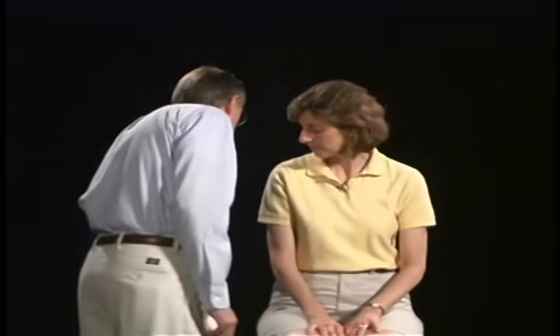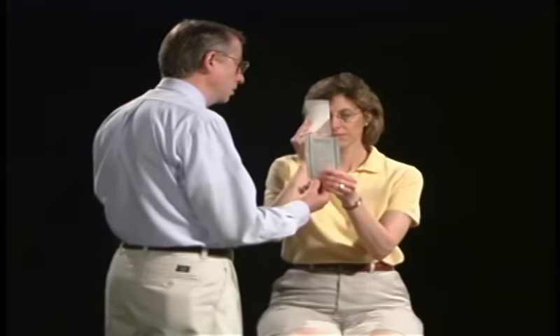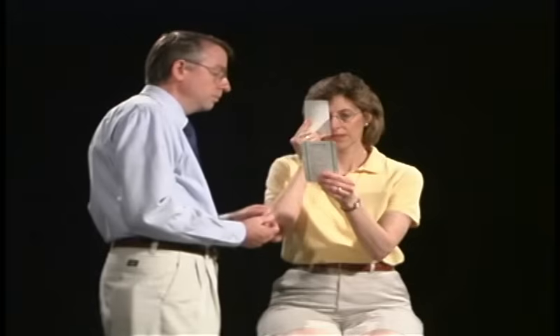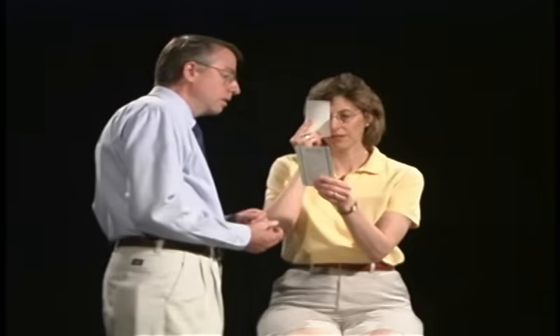During the visual acuity test, we want you to wear your reading glasses and hold this card over your right eye. We're going to use the pocket vision chart, and I want you to hold it in your own hand at a comfortable length of focus. Now read the smallest line you can. Go ahead and read the numbers. 428739. That's correct. Very good.